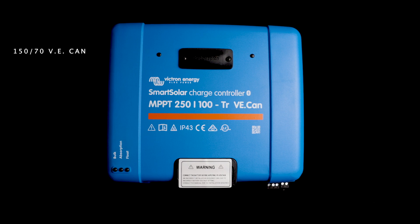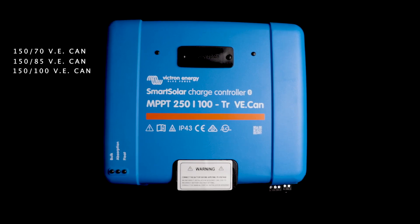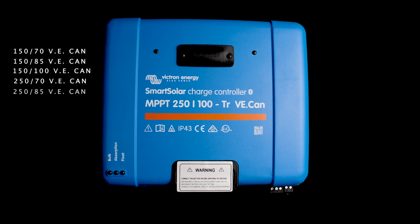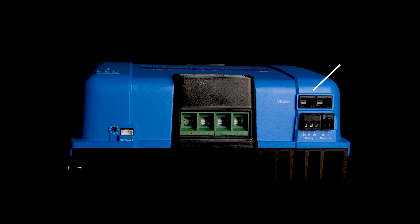The XL units are very similar to the previous large models and include the 150/70 VECAN, the 150/85 VECAN, the 150/100 VECAN, 250/70 VECAN, 250/85 VECAN, and the 250/100 VECAN. These still have a VDirect port on the units like all the previous models, but they're also fitted with VECAN ports. This allows you to daisy chain up to 25 units together for synchronized charging. If you're not using VECAN, then the limit over Bluetooth is 10. These can all be used for 48 volt systems as well.